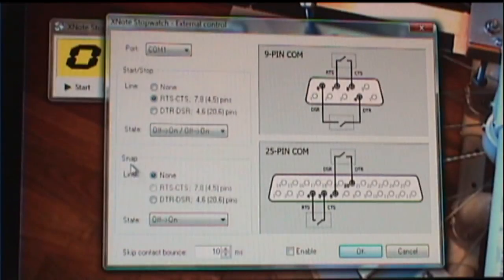There's another setting down here called SNAP. I'll show a demonstration of what the SNAP function does, but first I'll show you how I set it up. I'll set that up by selecting DTR-DSR — and up in the diagram it says DTR-DSR, pins 4 and 6 of the 9-pin connector. The state on that is off to on. I'm going to have to use a second mini lever switch to do the SNAP. Then at the bottom of the window there's a box you should check that says Enable, which enables the settings you've just made. Then you click OK.